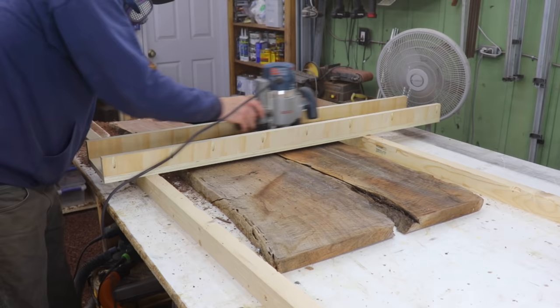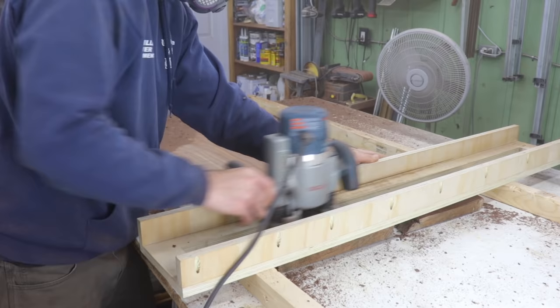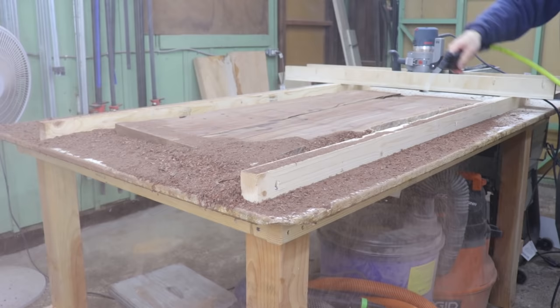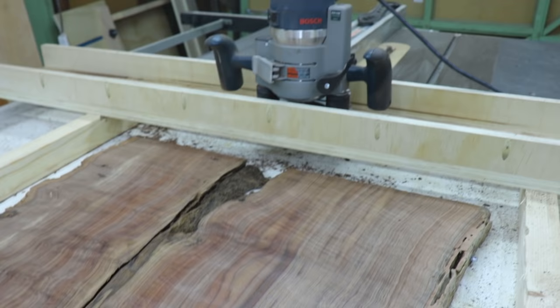If you guys have any more questions, feel free to leave them in the comments below. It is time consuming, but I prefer to do as much as I can to my projects myself, and I kind of like it. I typically do this outside because it is super messy, but for the video I decided to do one in my shop. This is a nice black walnut slab — you can see how flat I made it. You'll just have some tool marks that are easily sanded off, and you can flip this over and flatten the other side, and then you should be good to go.